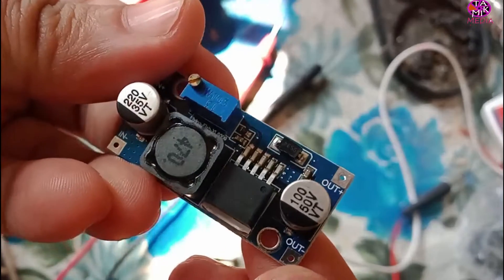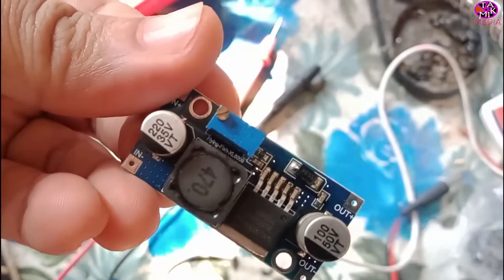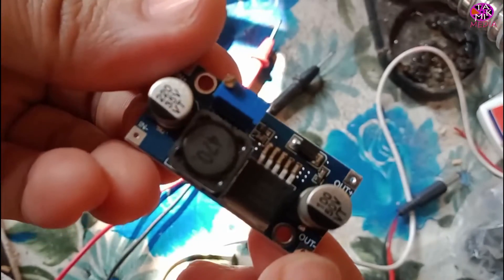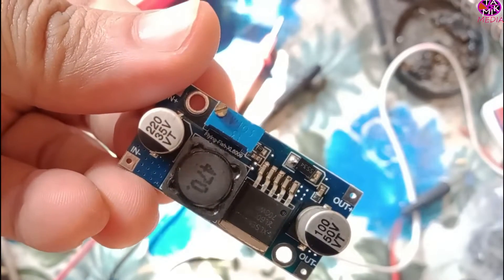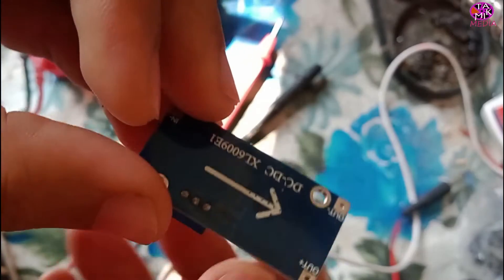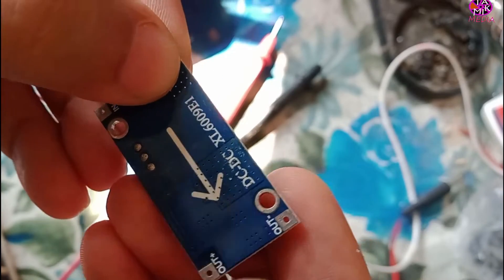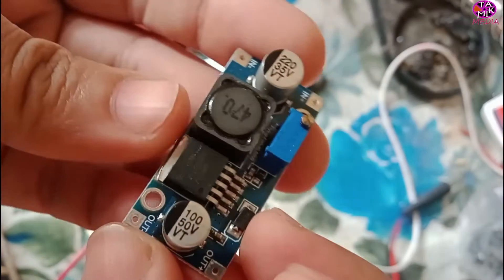Assalamu alaikum. In this video I'm going to discuss the XL6009 E1 DC-to-DC boost converter module. This DC-to-DC switching boost converter is capable of driving a 4 ampere load with excellent line and load regulation. Input voltage is 3 to 32 volt and output voltage is 5 to 39 volt.